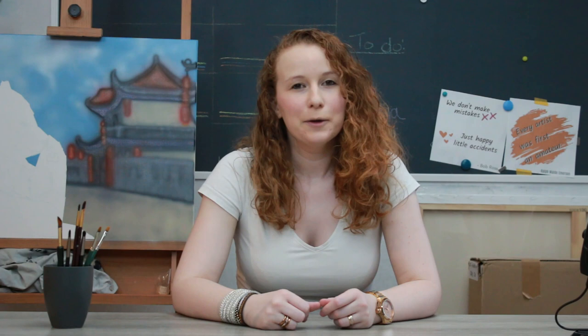Somebody asked me to do a review on the Conté à Paris pastel pencils, just like I did with the Stabilo Carbotello pastel pencils. If you haven't seen that video yet and you're deciding which pencils to buy, go check it out — I'll have the link pop into the screen as well as put it in the description below.